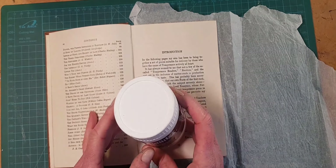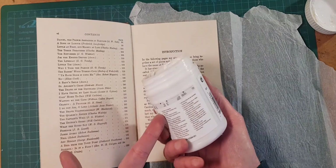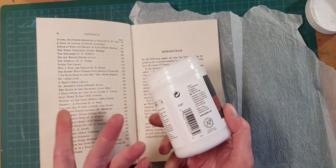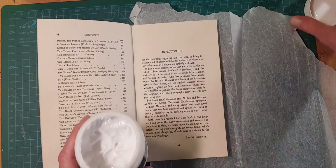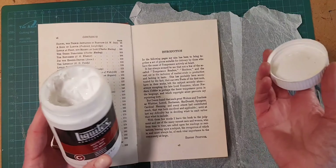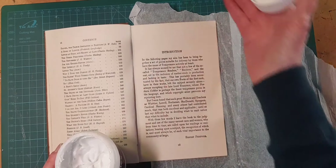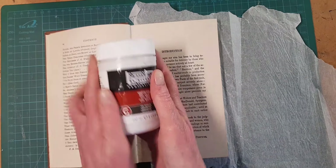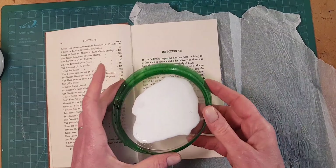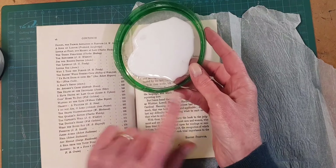Secret weapon number two is your adhesive. I use an acrylic gel matte medium — or gloss — an acrylic gel, Golden or Liquitex usually. They can be pricier than a PVA. I try to buy mine on sale or when I have a coupon, but I love the way it's got a lot of slip and it gives you control over your pages. If you don't have a gel medium, please stay with me because I am also going to show in a minute or two a hack for working with PVA to make it a little more friendly.